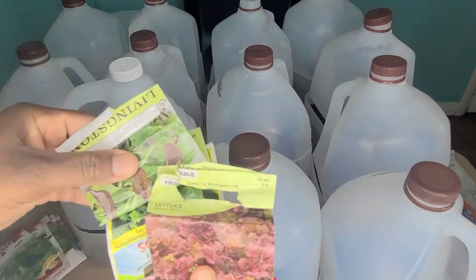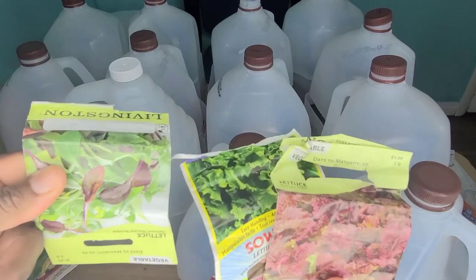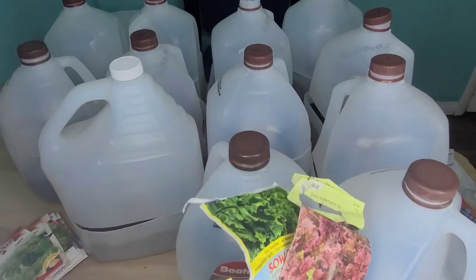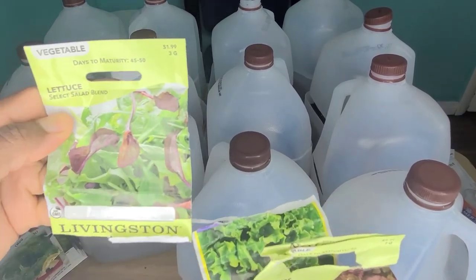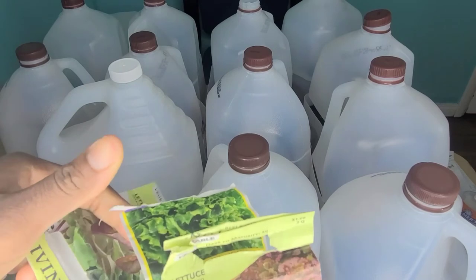I have three other types of lettuces but I'm not sure if I want to be starting these now, because these grow quite readily. Of course, if I want an early harvest, then maybe I should go ahead and start these.